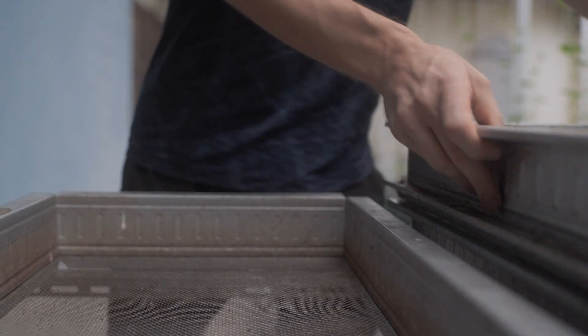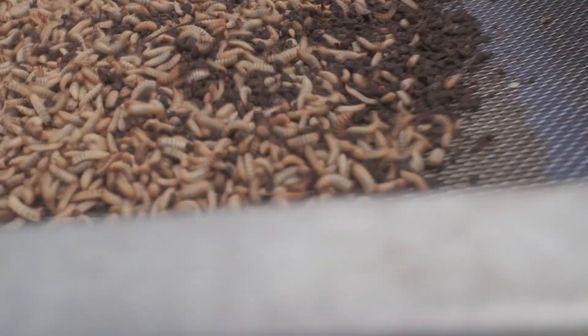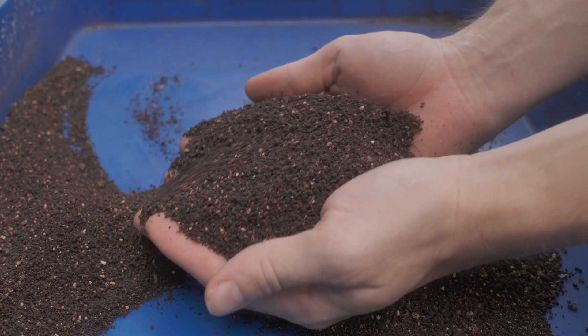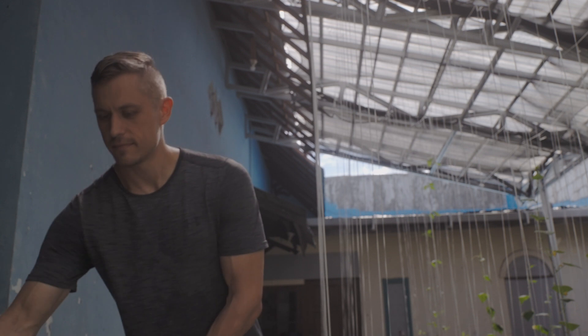There aren't many tools of the trade when it comes to producing black soldier fly larva, but sieves are one of the tools I use in every step of the process. I use sieves to remove uneaten food, separate frass from larvae, and sometimes to classify larvae at different stages of growth. I currently accomplish everything with just three mesh sizes: 1mm, 3mm, and 5mm. Let's talk about it.